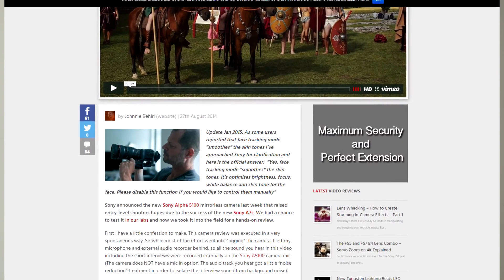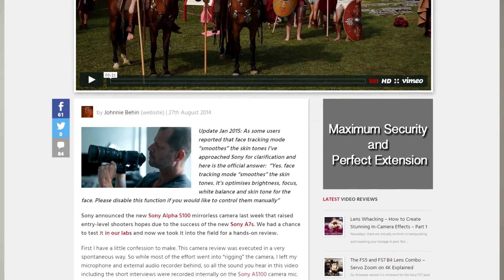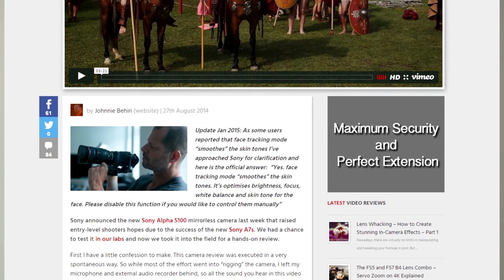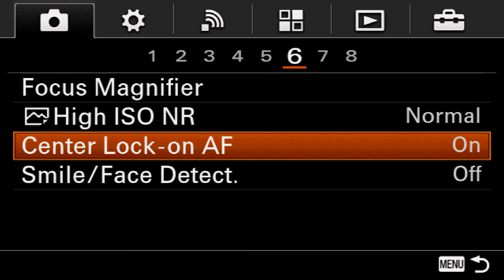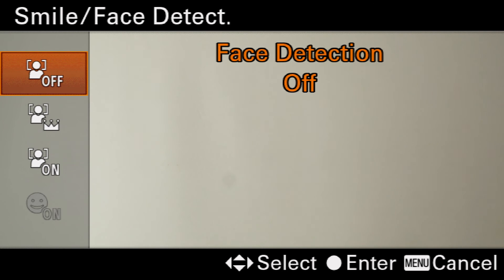I'm in movie mode and I'm having this problem. Johnny over at Cinema 5D noticed this in his review of the Sony cameras and he reached out to Sony. Sony's response was that it's actually tied to face detection. What they were trying to say is that the toggle being disabled in the menu doesn't mean that the feature is disabled — it just means that the toggle is disabled. The camera is going to decide on its own whether it wants to turn on or off. What Sony says to do is to just turn off face detection, which is another option in the menu. With face detection off, the skin smoothing will stay off as well.